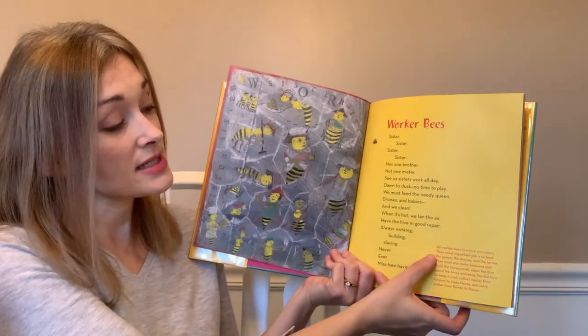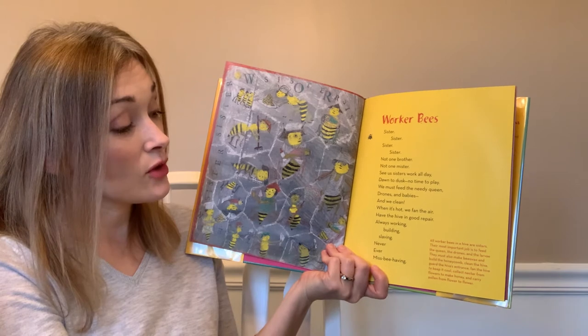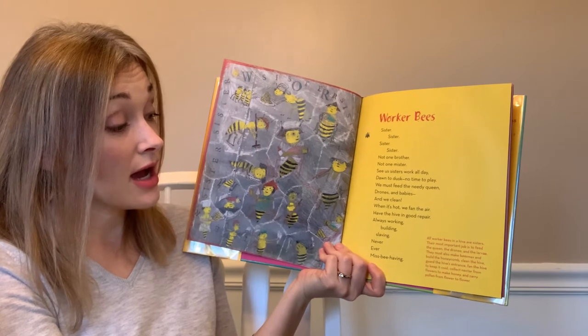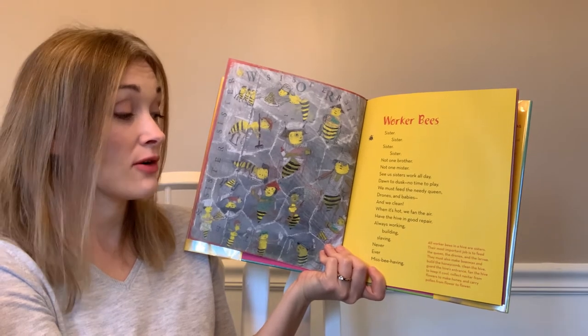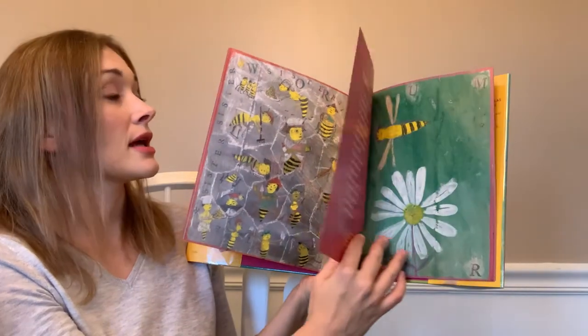All worker bees in a hive are sisters. Their most important job is to feed the queen, the drones, and the larvae. They must also make beeswax and build the honeycomb, clean the hive, guard the entrance, fan the hive to keep it cool, collect nectar from flowers to make honey, and carry pollen from flower to flower. They are busy bees!